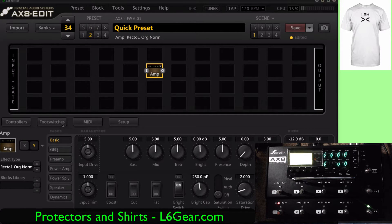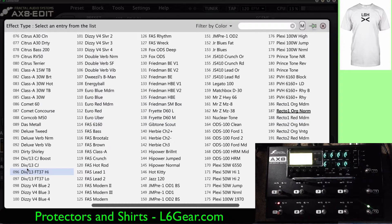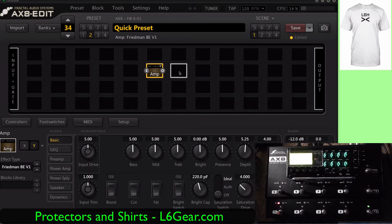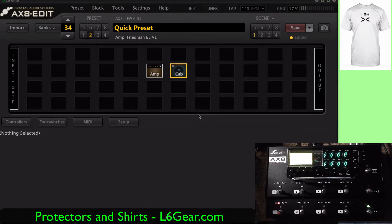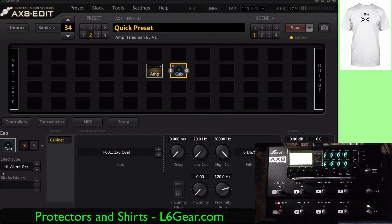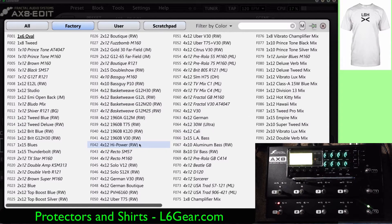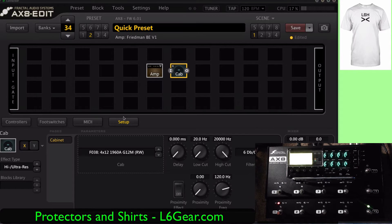Let's choose a Friedman version one. That sounds good to me. Then let's choose a cab. I'm going to choose the ultra high res. There's just so much choice — so many options. And then what you have to do is connect them.